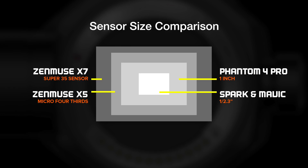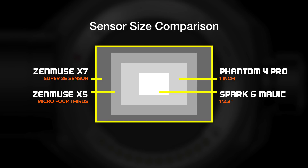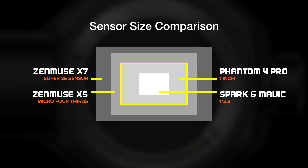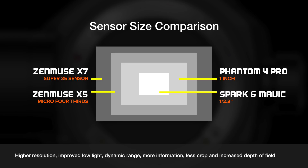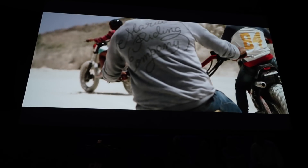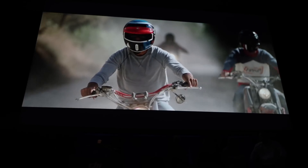I created a little diagram to show you the sensor size difference. On the outside you can see the X7, then the Micro Four Thirds which is a little bit smaller than that, then the 1-inch sensor on the Phantom 4 Pro and its advanced version, and then the really small sensor on the Spark and the Mavic. The biggest thing people have to understand is that the sensor is what really creates better depth of field and gives you a lot better low light, as it collects just a ton more information.